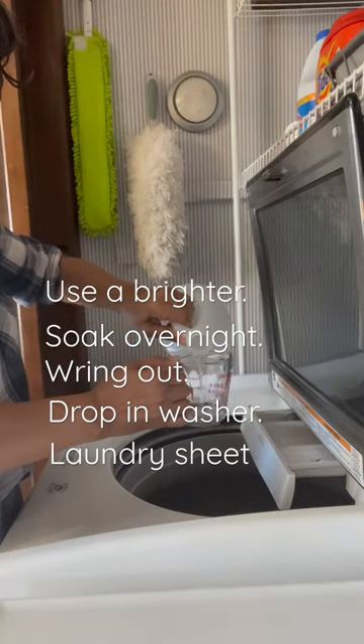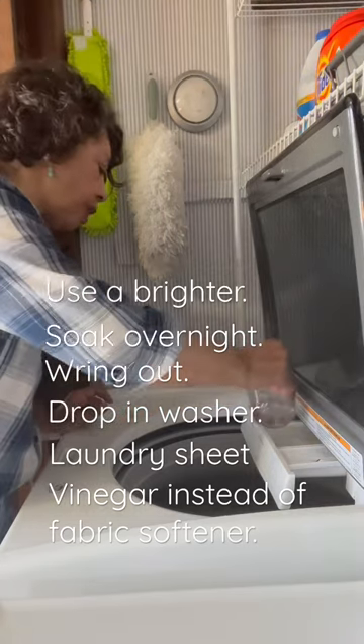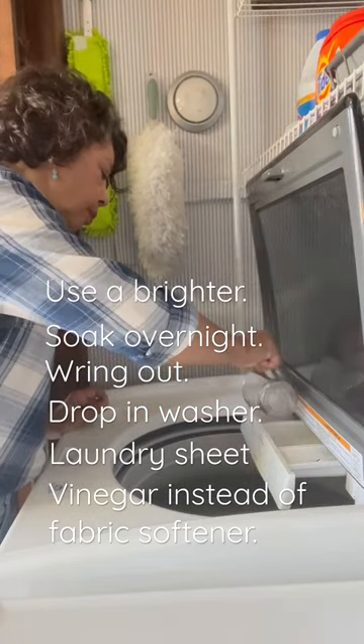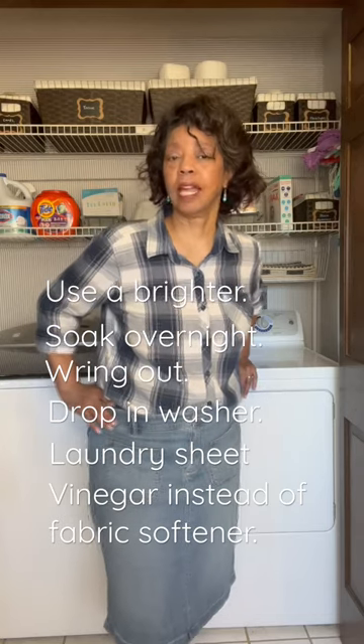One important thing I do is switch out fabric softener for vinegar in the fabric softener bin. And that's how to keep your kitchen towels nice and bright.